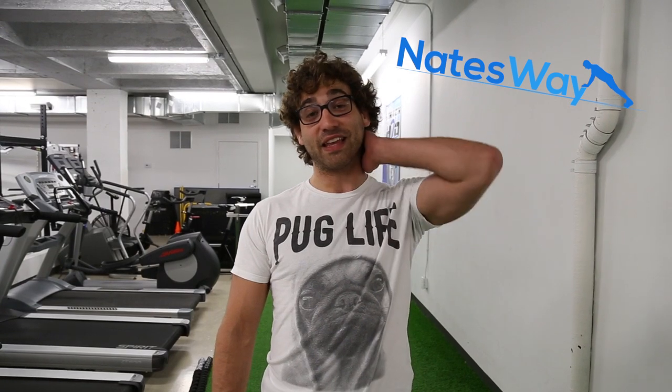What's up everyone, it's Nate from Natesway.com. This week I was challenged by one of my good friends and my yoga teacher, Marie Josée. You can check out her YouTube channel, No Makeup Workout — I'm not sure the exact link, I'll put it below. She does really cool in-home workouts.